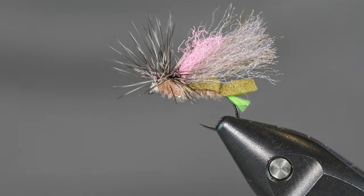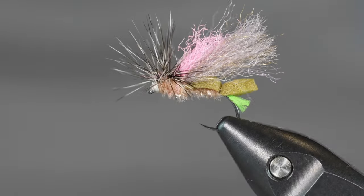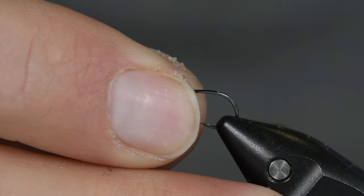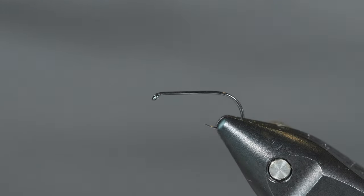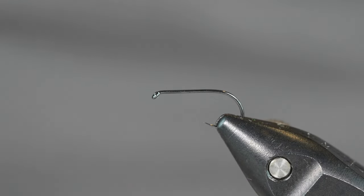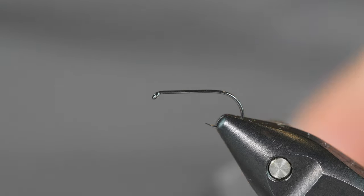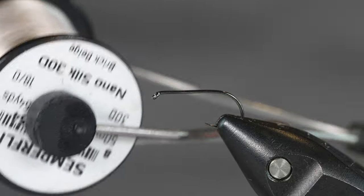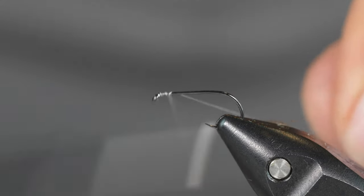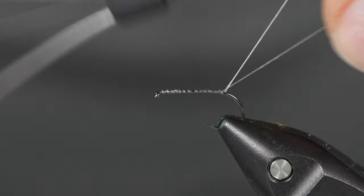Okay, this is what the finished foam front loader is going to look like. Let's get a fresh hook in there and give it a spin. This is a size 12 Falling Mill 5050 Ultimate Dry hook. I also really like the Dohiku 301 for this fly — I use them both kind of interchangeably. I've got some 30 denier, which is the 18-aught Semperfly Nano Silk, and I'm just going to cover the hook with that thread.